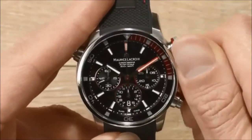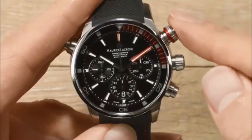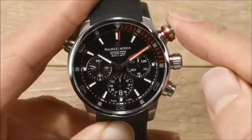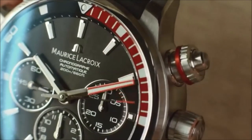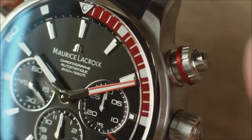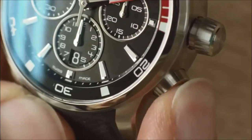Push and turn the crown to lock it back. Using the pusher located at 2 o'clock, start the chronograph. Push again to stop it. The pusher located at 4 o'clock allows you to reset the chronograph.